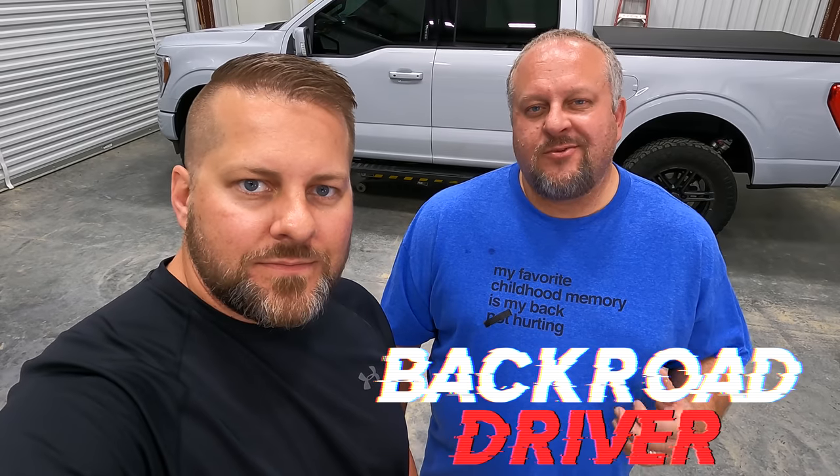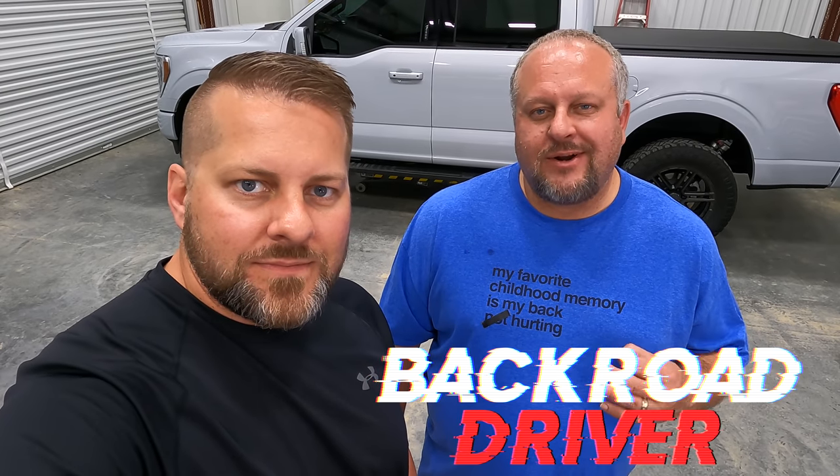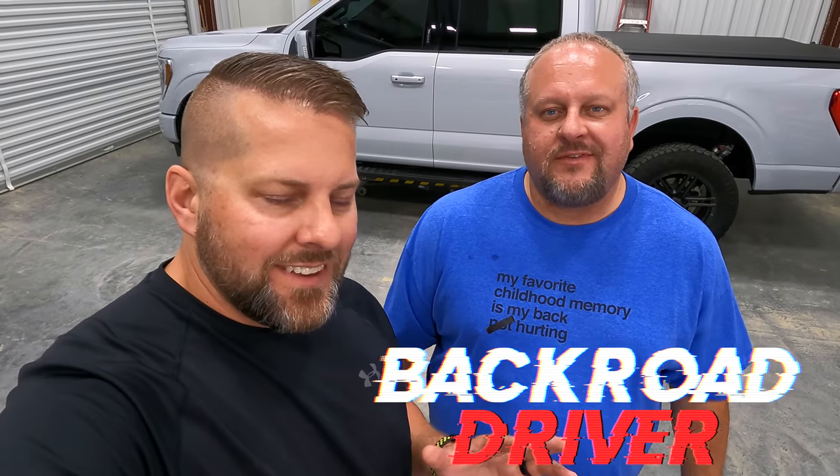We're going to take care of the rust on the underside of my brand new 2021 F-150. I know you shouldn't have to do this on a brand new truck - you shouldn't have to do it on a brand new anything. He paid a whole lot for the truck.